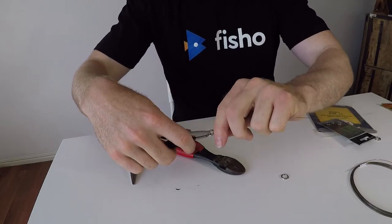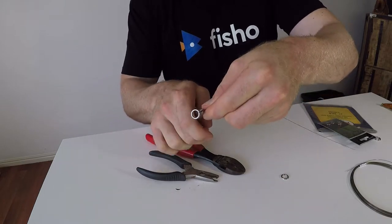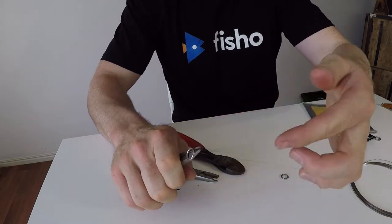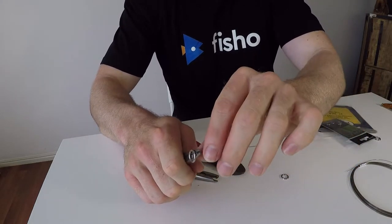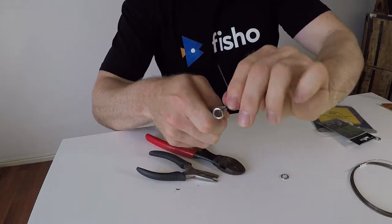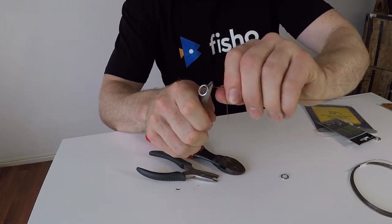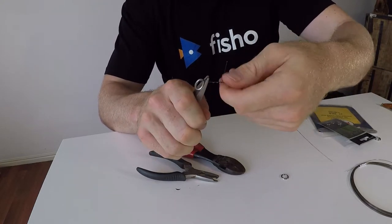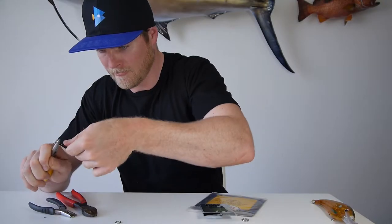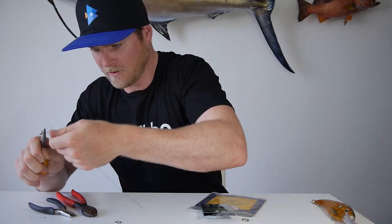From here, grab another set of pliers. Hold onto both parts of the wire, then use your thumb and forefinger to twist the wire around itself. You want to keep it nice and neat — do a couple of loose ones first, and then tighten the loops right up so they stack up next to each other.